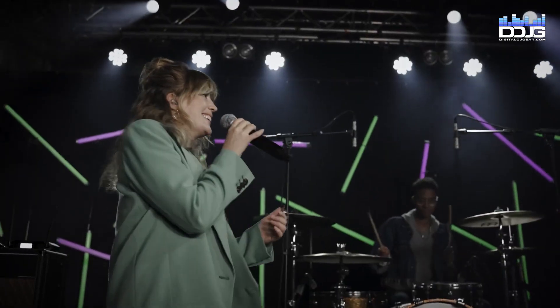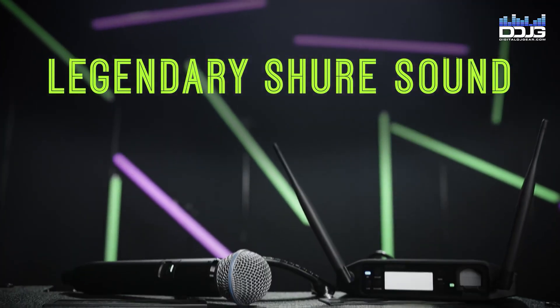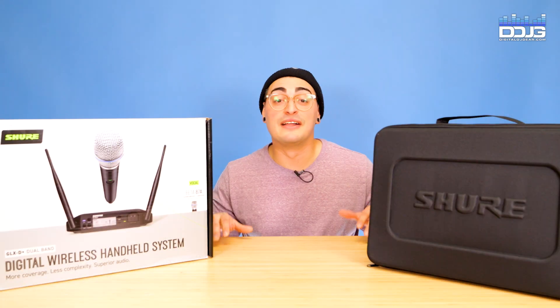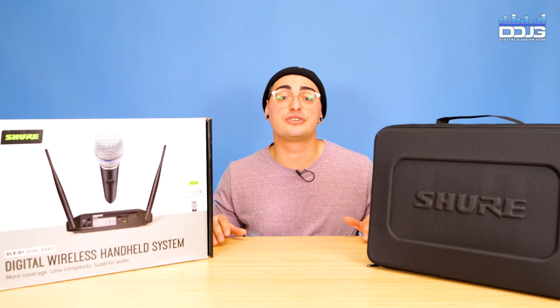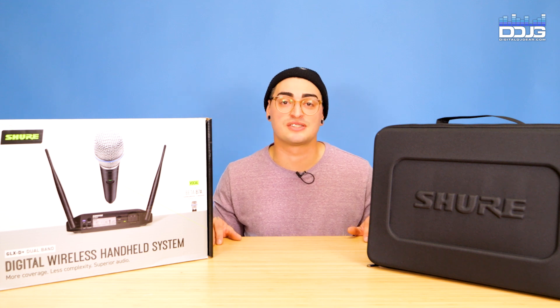The GLX-D Plus is perfect for singers, musicians, and presenters looking for an affordable, reliable wireless solution. In this video, we're going to cover the key features, configurations, and best applications for the GLX-D Plus system.